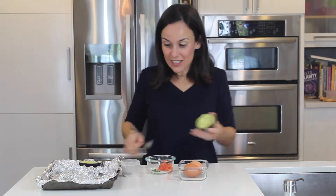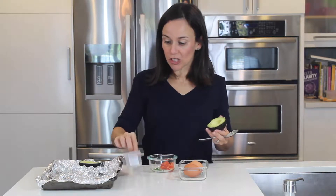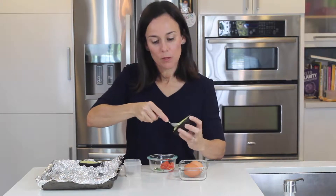This is perfect. It's quick, it doesn't take a lot of ingredients. So if you want to do it in the morning, all you have to do is chop up the red pepper, chives, and the salt and pepper. Two eggs — you can chop this up and just bake it in the morning.